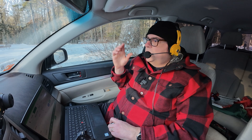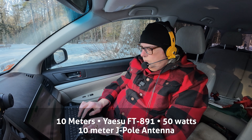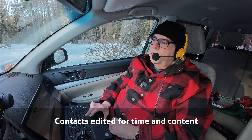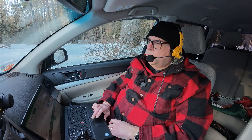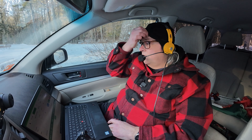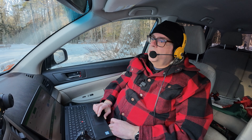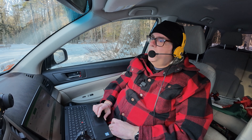CQ CQ Parks on the Air, KB9VBR calling CQ for Parks on the Air. Victor Echo Nine Whiskey Tango, nice — five seven, Wisconsin US, one four four seven, back to you. Roger, and what's your call again please? The call is Kilo Bravo Niner Victor Bravo Romeo. Roger, you got it. Hey, thanks a lot for New Brunswick today — you have a great day.